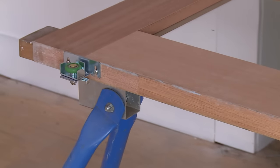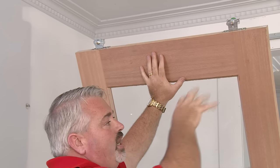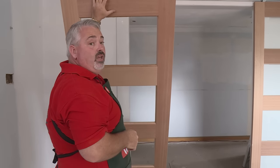I'm going to hang my door now onto my track. What I've done is loosened this off a little bit — it makes it a little bit easier to get it sitting up on top of the track. And of course if you find that these doors are a little bit too big for you, get a friend to give you a hand.